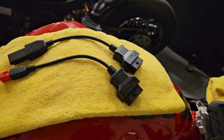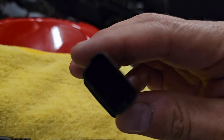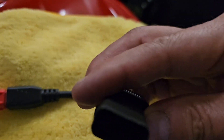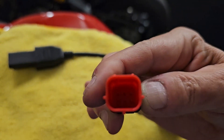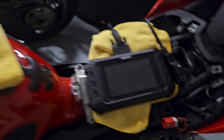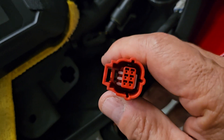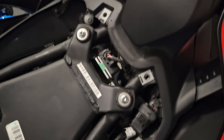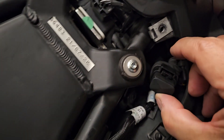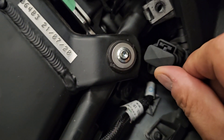The 2021 Street Fighter V4S uses a flat pin connection, while the V2 uses the square pin connector. Here is the connection location on the V2 — you can see it's basically six pins that are square and it is red. Over here on the 21 Street Fighter V4, the connection is a straight across pin — a completely different connection.